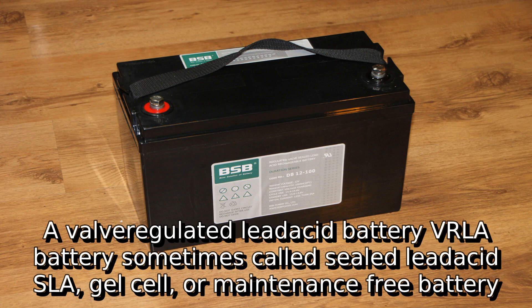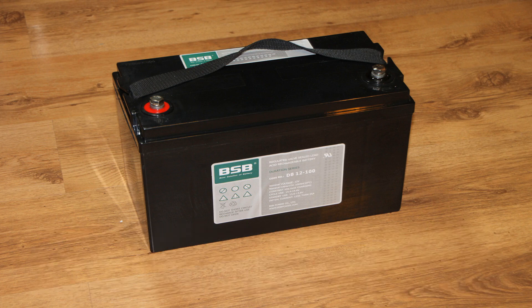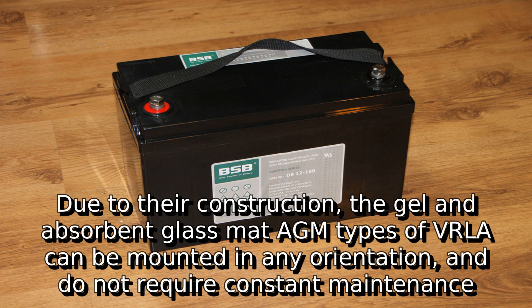A valve-regulated lead-acid battery, VRLA battery, sometimes called sealed lead-acid, SLA, gel cell, or maintenance-free battery. Due to their construction, the gel in absorbent glass mat AGM types of VRLA can be mounted in any orientation and do not require constant maintenance.